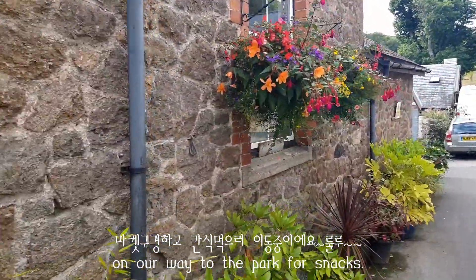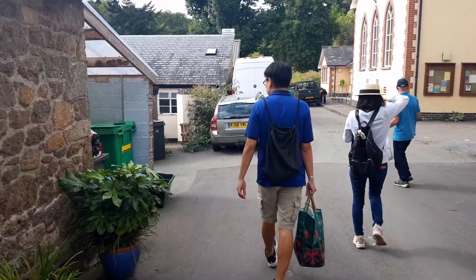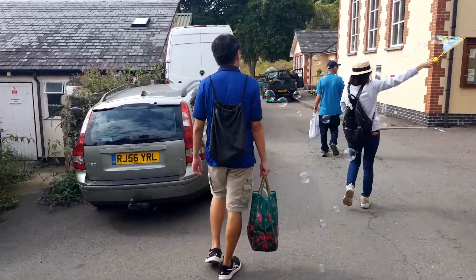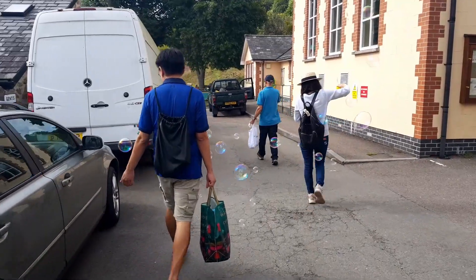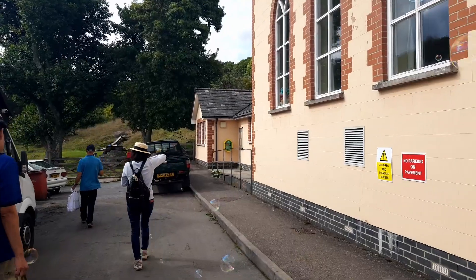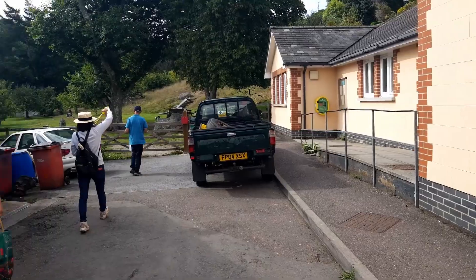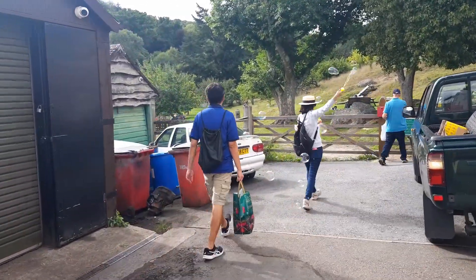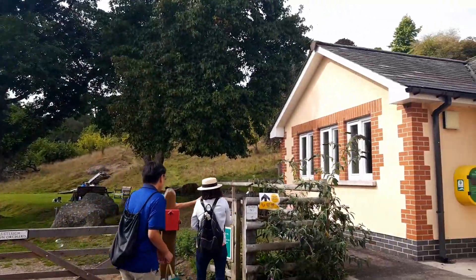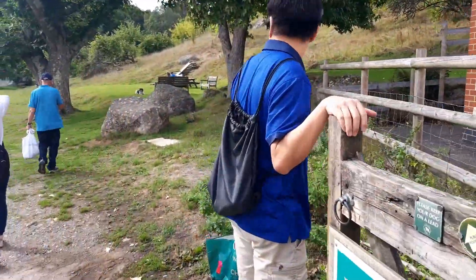This is a small village. It looks like a small village — it has a very small village feel. It's really pretty.